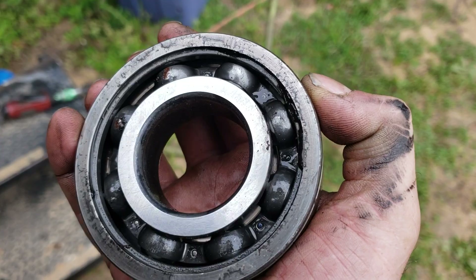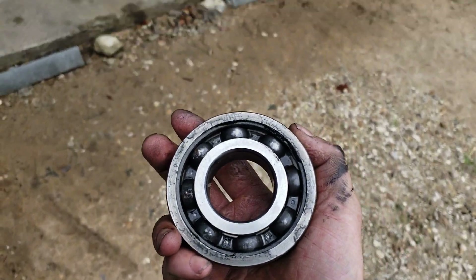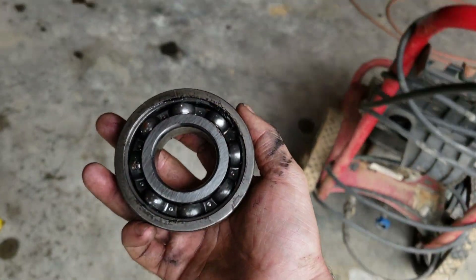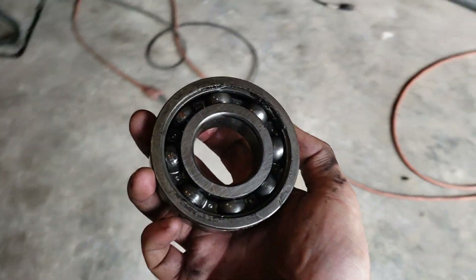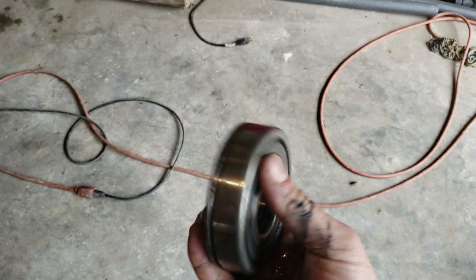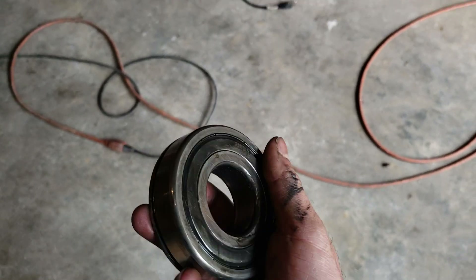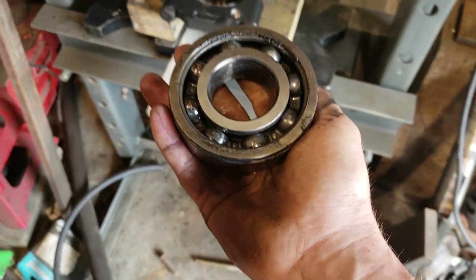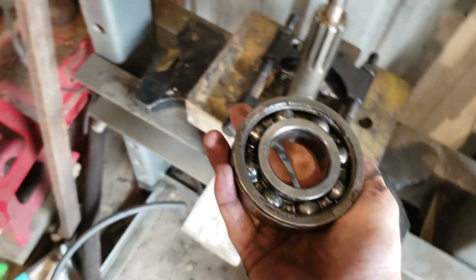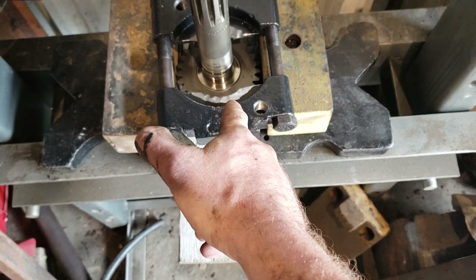Maybe a 3308-7N or something — anyway, the point is the stock bearings suck. There's not enough support in them and they end up getting slack in them pretty quick, then you end up with leaks and other issues. As you can see, it is partially shielded. The shield orientation is important to note — the shield was toward the gear on the input shaft.